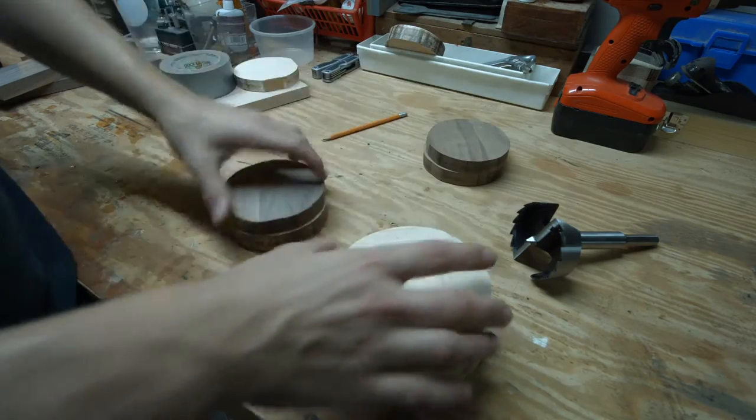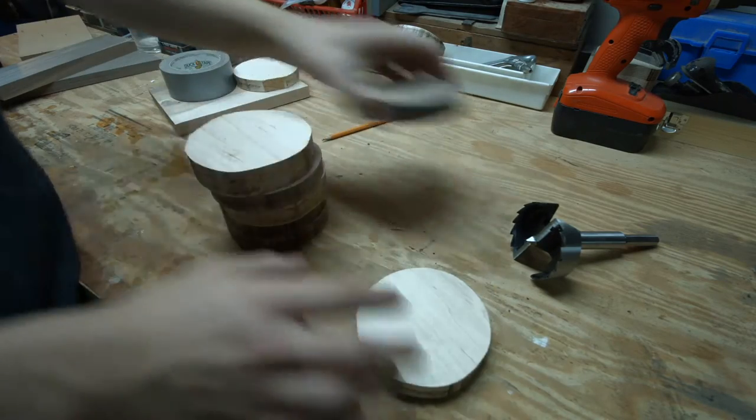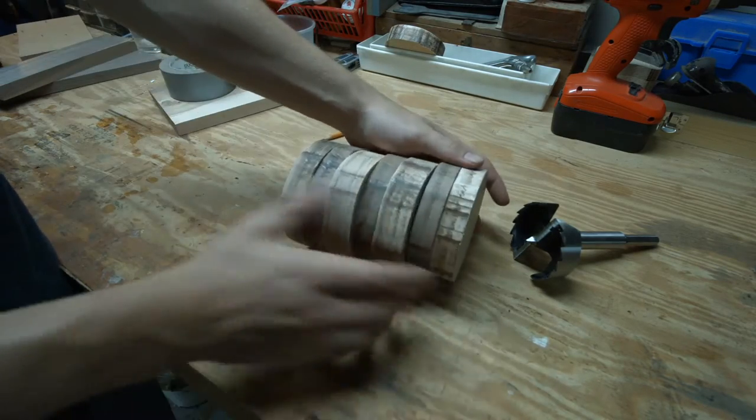Then, I placed them all in the order I wanted to use for the barrel shape. I used the walnut to act almost like metal rings on a real barrel.